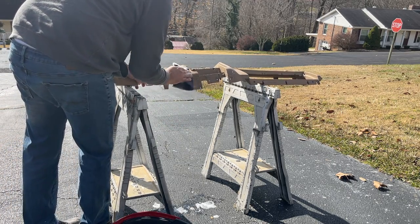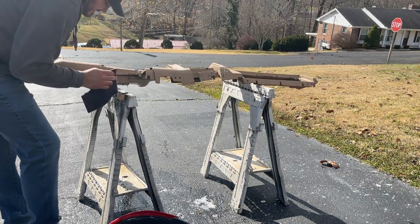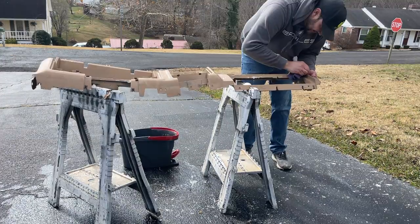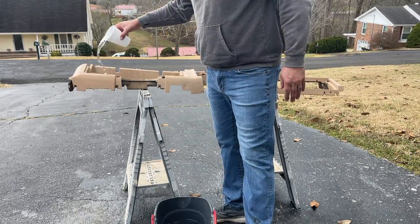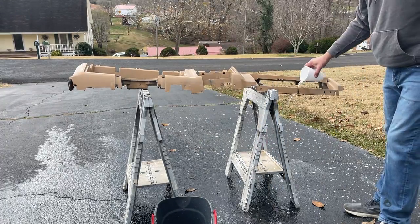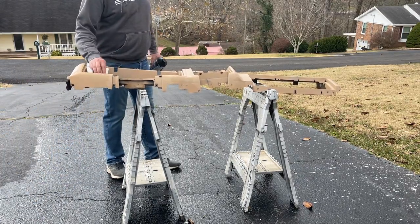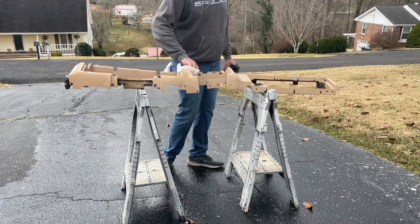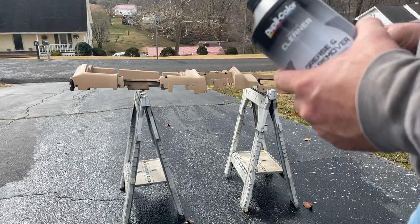Now I'm just going to rinse it off with some water, just pouring it over it to try to get some of the soap out of it. I'll take a paper towel and just pat around on it to make sure there's no standing water anywhere. Now I'm going to use some wax and grease remover and wipe it all down.